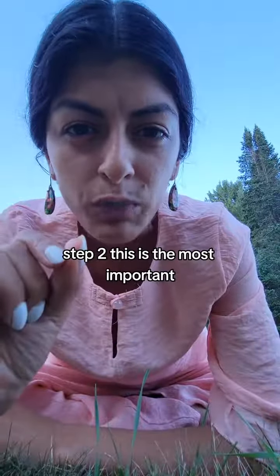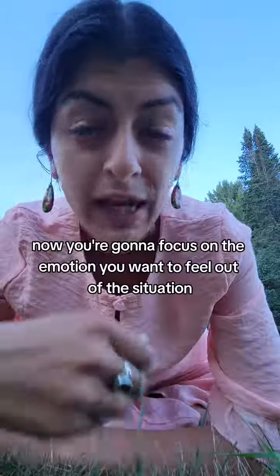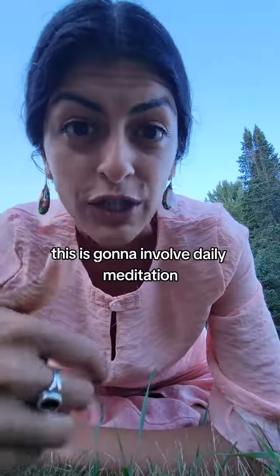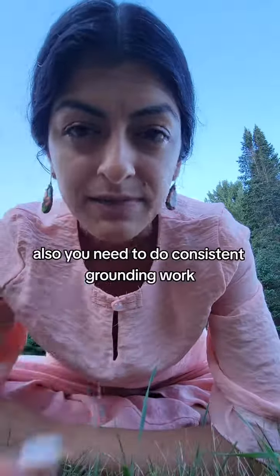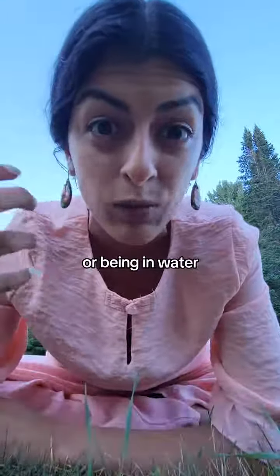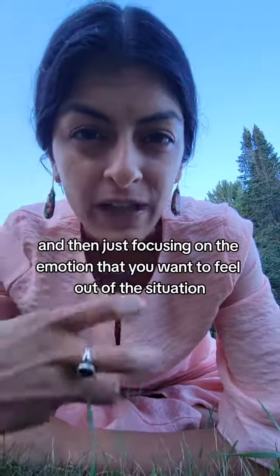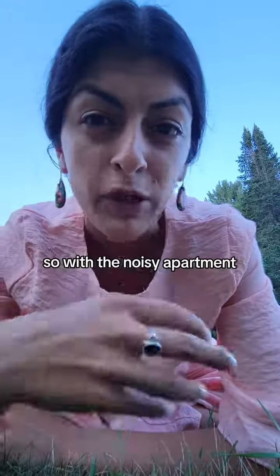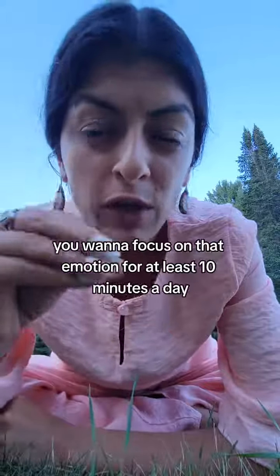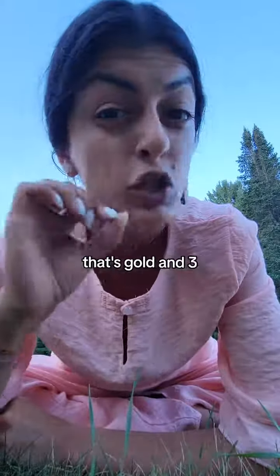Step two — this is the most important. Now you're going to focus on the emotion you want to feel out of this situation. This is going to involve daily meditation or some sort of meditative practice. You also need to do consistent grounding work, which means being outside, literally touching the ground or being in water, using salt water, and then just focusing on the emotion that you want to feel. So with the noisy apartment, you'd want to feel peaceful. Focus on that emotion for at least 10 minutes a day — if you can get to 20 minutes a day, that's gold.